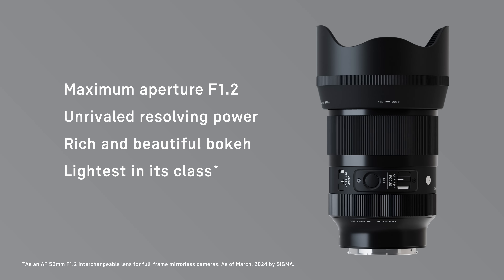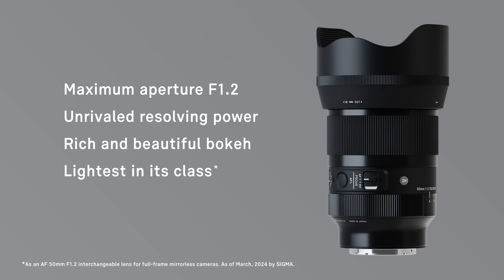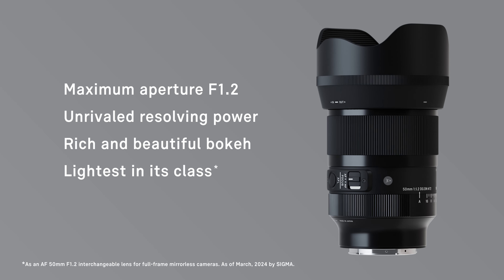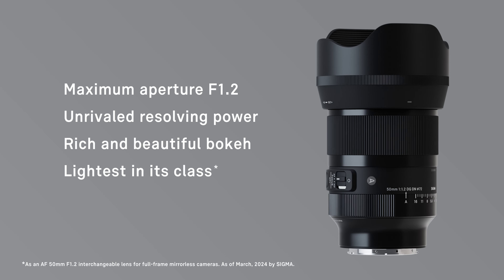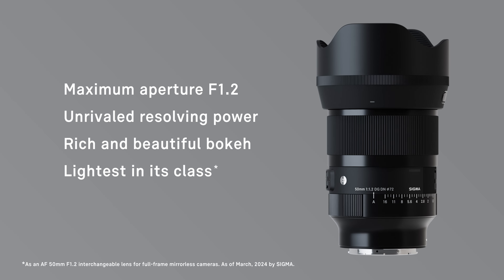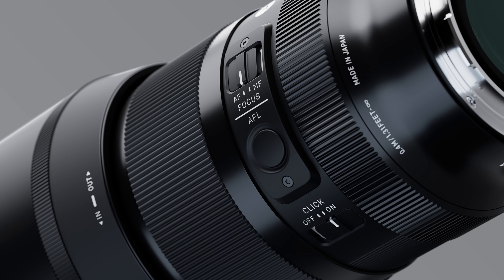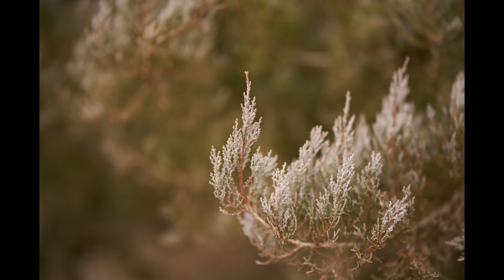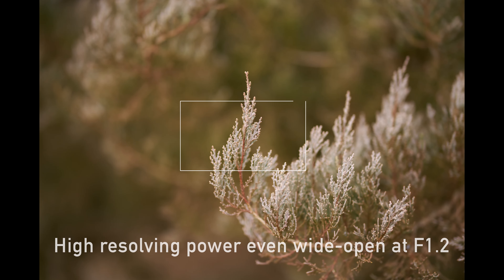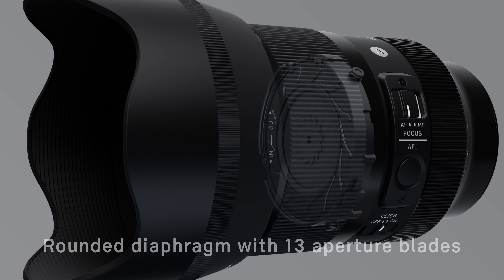Sigma 50mm f1.2 DG DN Art has a maximum aperture of f1.2 and the highest level of optical performance in the Sigma Art line. It is also the lightest lens in its class, making it a truly groundbreaking fast aperture prime. By thoroughly correcting a range of optical aberrations, the lens delivers outstanding resolving power even wide open at f1.2.